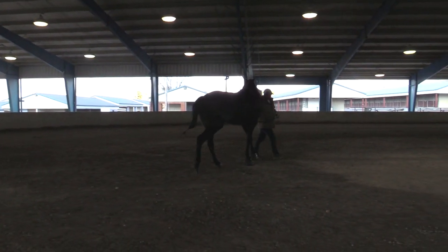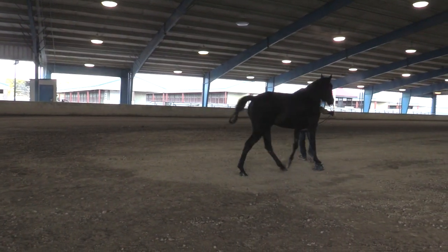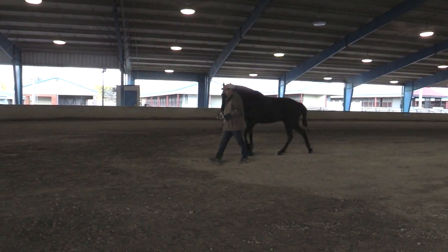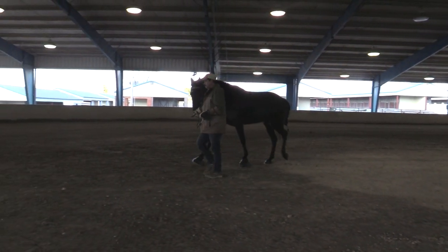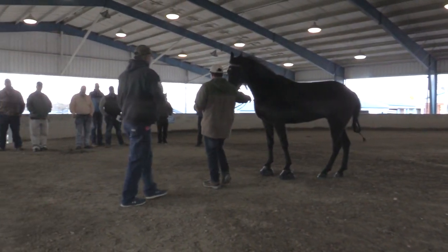Watching the locomotion of a horse — I've even commented to our DQPs to watch the locomotion of a horse. You can really tell a lot about a horse by the way it freely moves while we're just watching it. Then when it comes up to inspection, of course, this year it's going to change just a little bit on the way we do it.